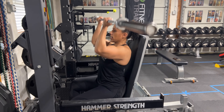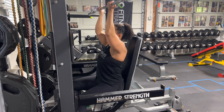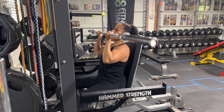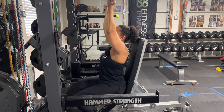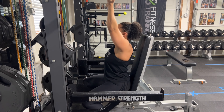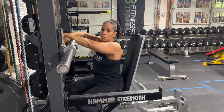Straight up squeezing those delts, back down, just like this. This is a very unique grip for the shoulder press. It puts a lot of activation on the front part of the delt, which is great. So if that's an area where you're really trying to build up, definitely check this reverse grip shoulder press out — it's guaranteed to blow up those delts.